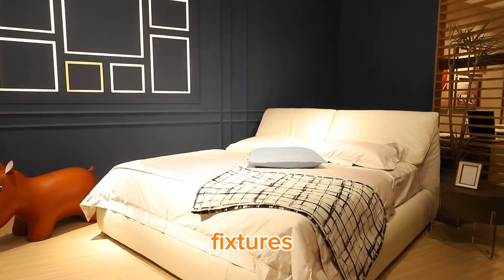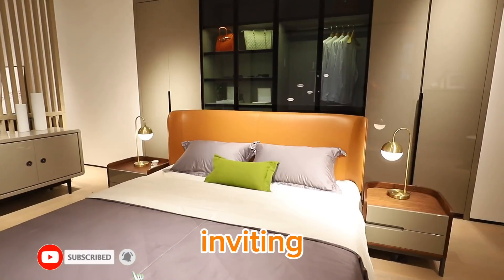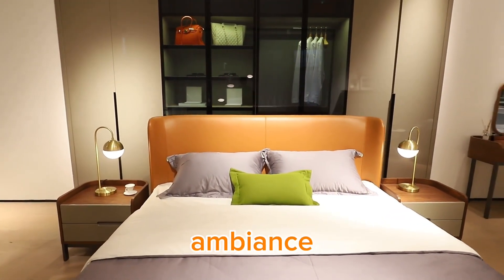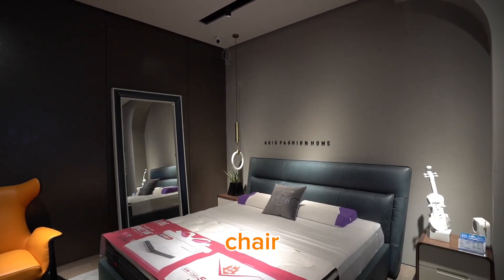Lighting is key for setting the mood. We're adding a mix of vintage lamps and modern fixtures — soft, warm lighting will make the room feel cozy and inviting. Pro tip: use dimmable bulbs for adjustable ambience.